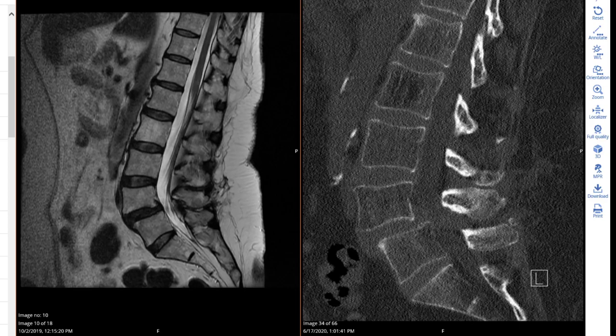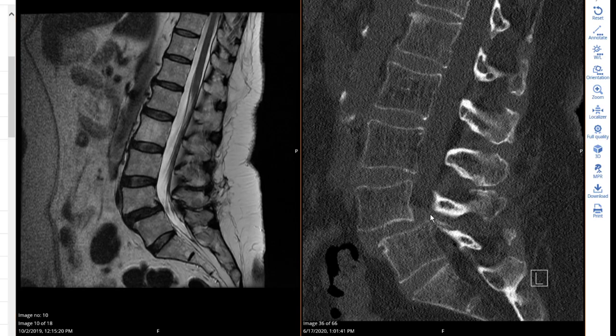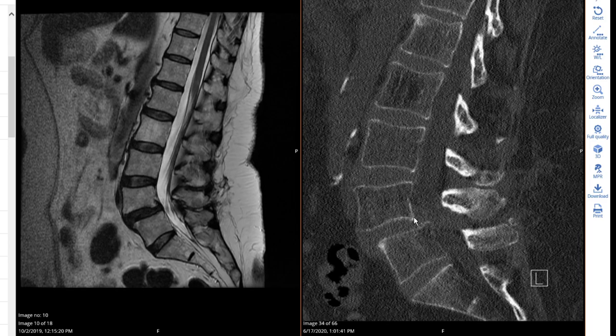Here I am going to describe a one-level OLEF procedure, a trans-foraminal approach for L4-5 spondylolisthesis. Traditionally, spondylolisthesis is a typical indication for fusion. In this patient, as you see in the CT, you are dealing with Grade II spondylolisthesis, meaning the shift is at or more than 25 percent. The MRI is less pronounced, but with flexion-extension we had a mobile stasis, and the patient had L4 and L5 radiculopathy corresponding to this. Conservative therapy has failed, so we decided to do the surgery.